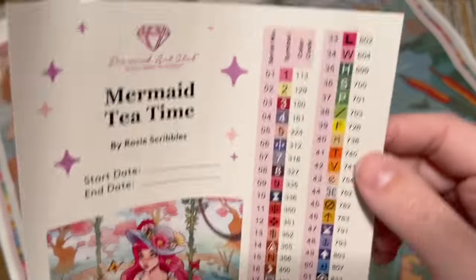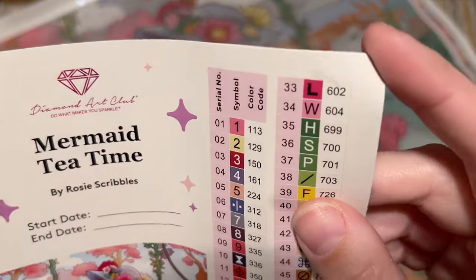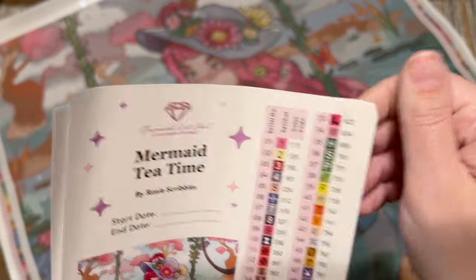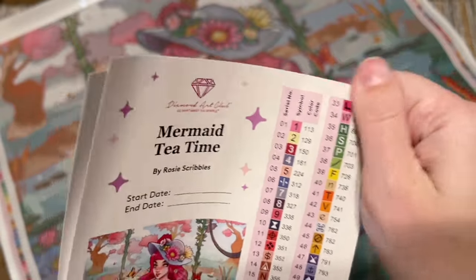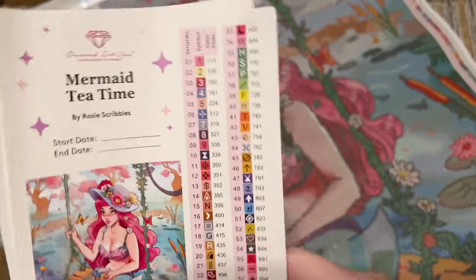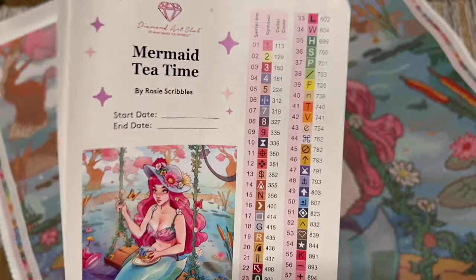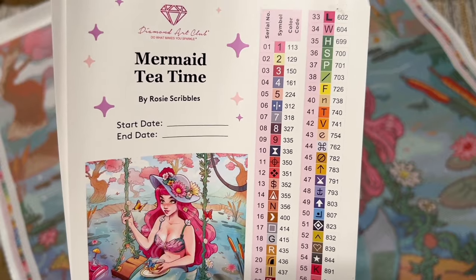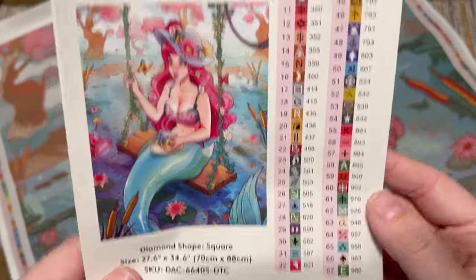There are some stats at the bottom and a set of pre-cut sticker labels. If you like to kit up your diamonds into storage containers or baggies, you can use these sticker labels and just reference the symbols without having to worry about the legend on the canvas.